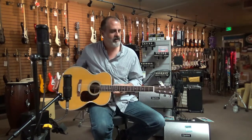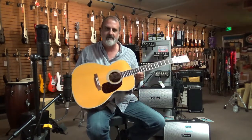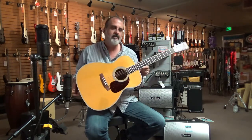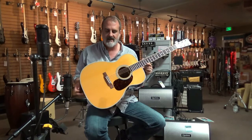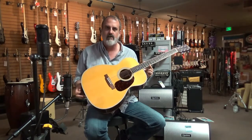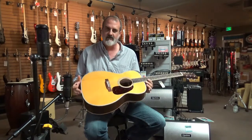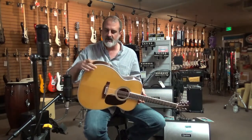Hi, this is Damon from Chicago Music Store and today we're here to talk to you about this beautiful guitar from Martin called an M36. It's kind of an unusual guitar for Martin — essentially it is a jumbo OM guitar, which is an OM body that's slightly oversized but with the OM thickness.